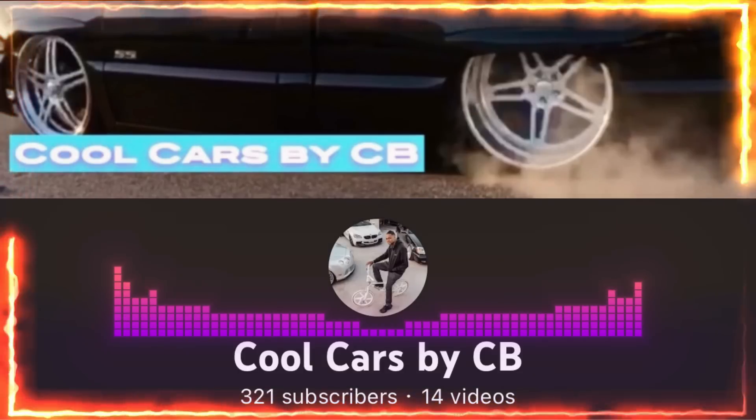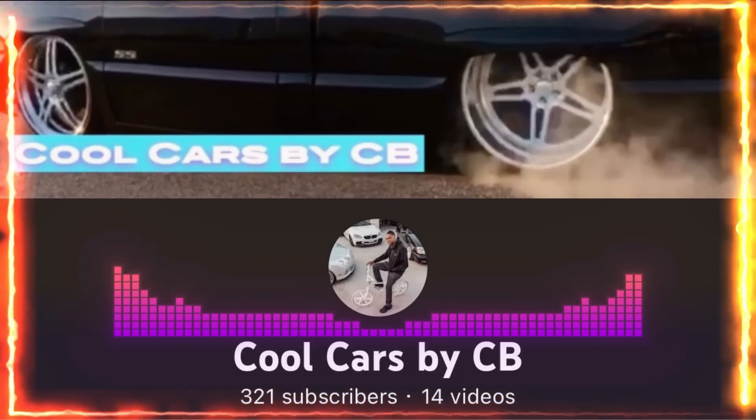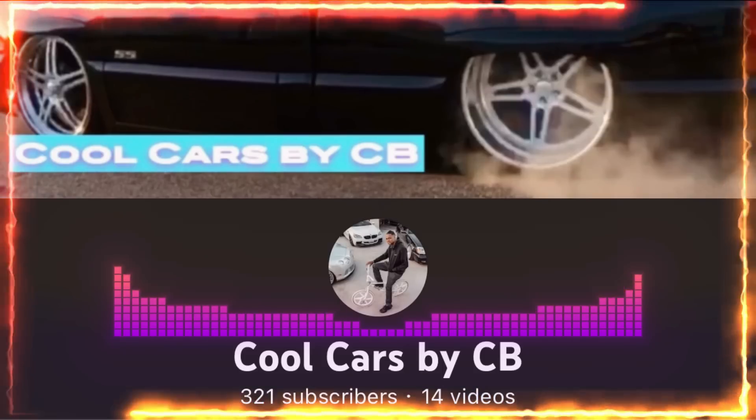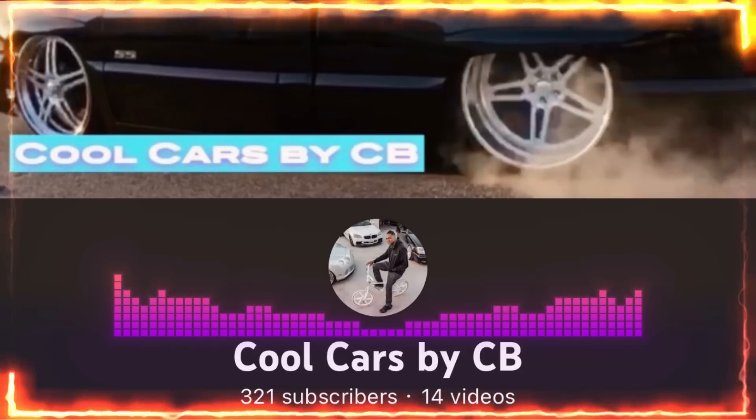Make sure y'all subscribe to my new channel as well - Cool Cars by CB. If y'all like regular cars and all kinds of stuff, that's going to be the channel for y'all. As soon as I get my subscribers up, I'm going to start doing interviews and 'what's in your garage' on that channel as well.